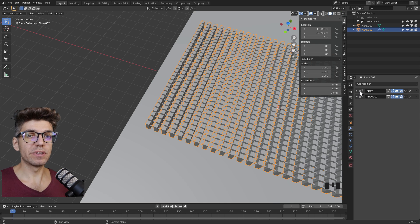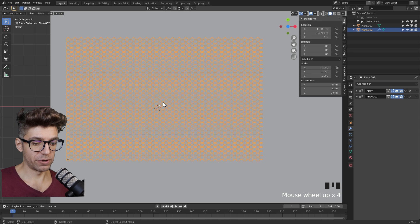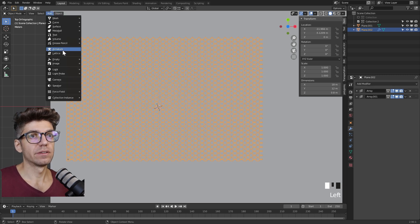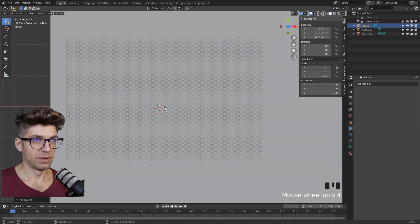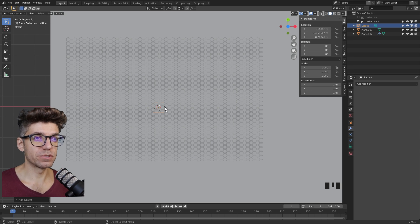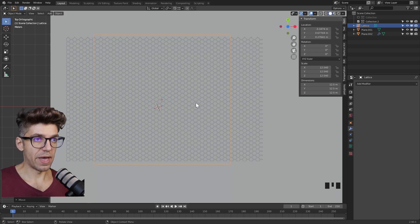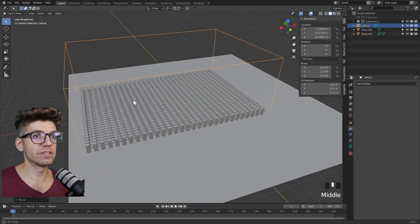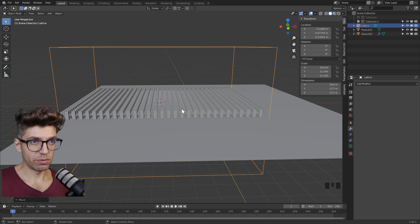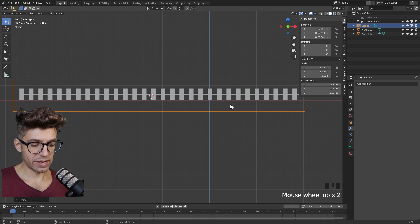Next we want to play with this and start to deform it with the lattice modifier. Let's go to top view and add a lattice — Shift A, add lattice. The lattice is essentially a cage with the only purpose to deform geometry. The first thing we need to do is scale the lattice so our whole object fits within it. S to scale once, then G to move it. Then S and X to scale only in the X direction. Our whole object is now within the lattice, but it's too tall — S then Z to scale it down in the side view.